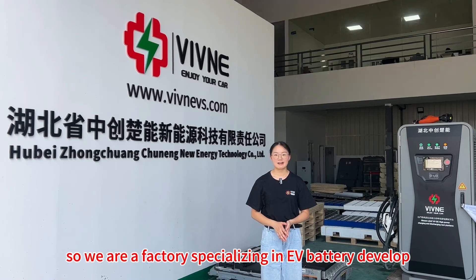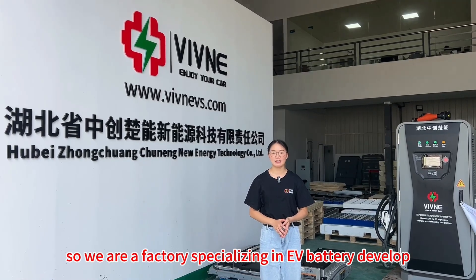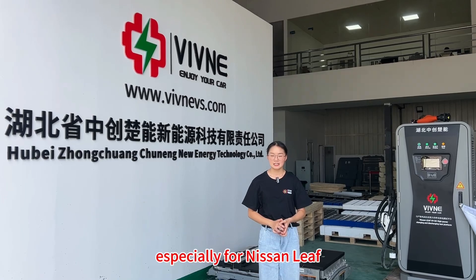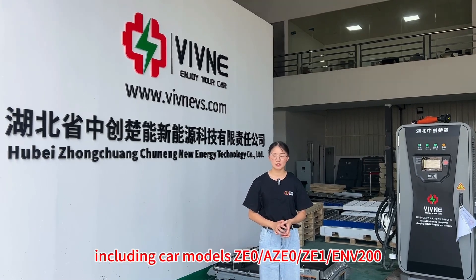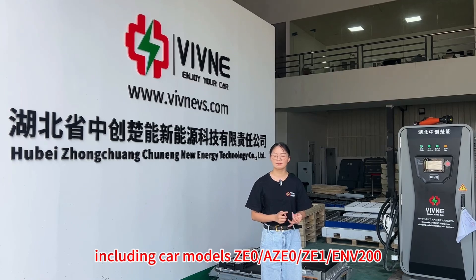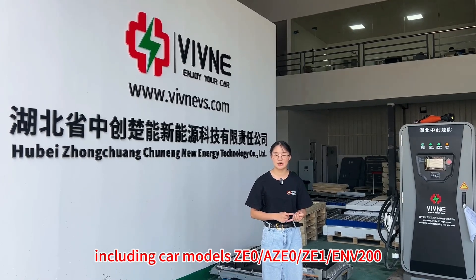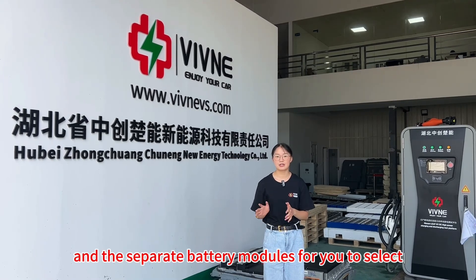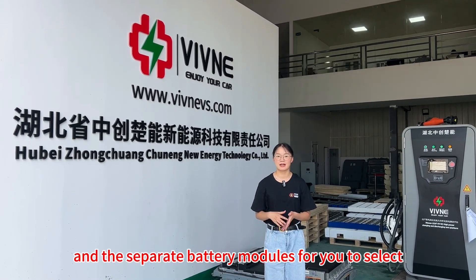We are a factory specializing in EV battery development, manufacture, and upgrade services, especially for Nissan LEAF, including car models Z0, AZ0, Z1, and ENV200. We provide complete battery packs and separate battery modules for you to select.